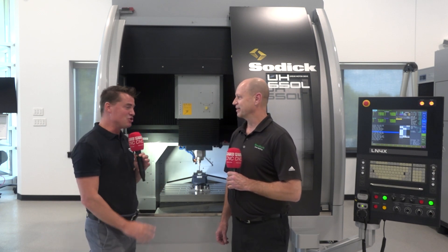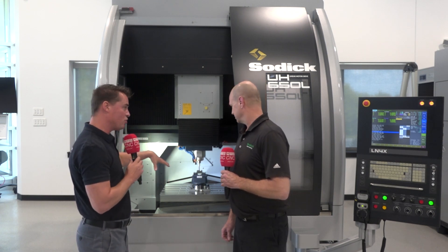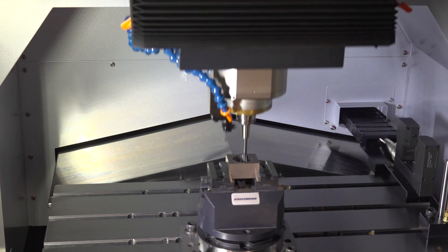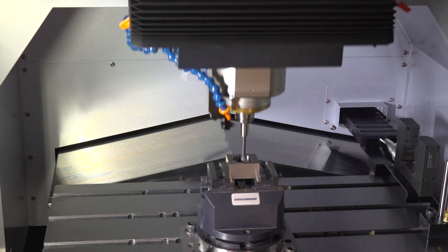I'm doing great. On these machines, it really starts with the linear motors. You cannot achieve the same accuracy and surface finish without the linear motors on these machines. And I'm talking about year after year after year with the exact same linear motors, never having to replace any parts on them.